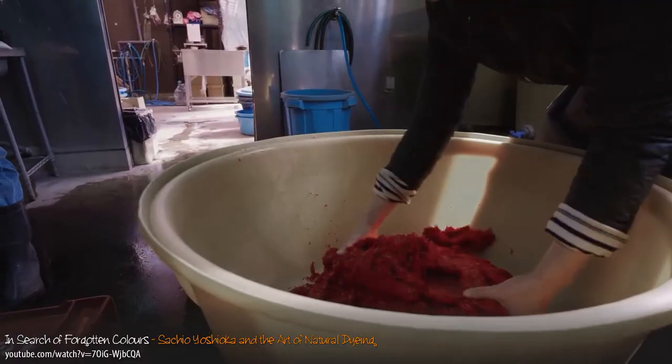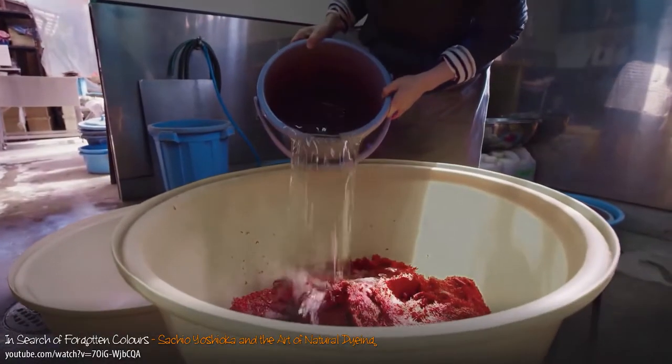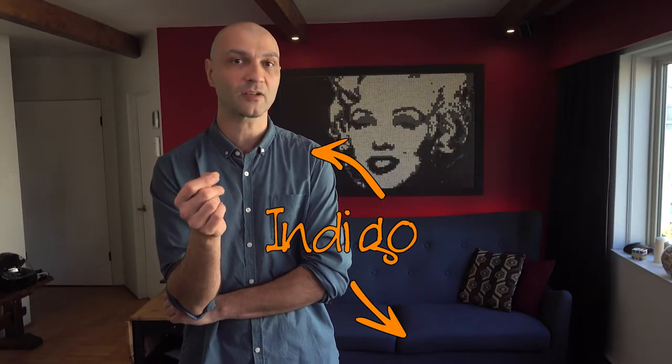Before chemistry was a thing, to dye something red, you would find something else that is red, dissolve it in water, and dunk your fabric in it. But indigo is a different class of dyes altogether.